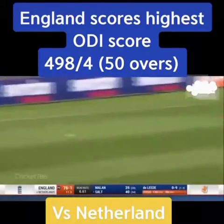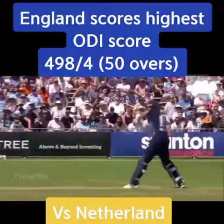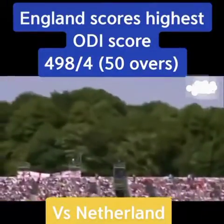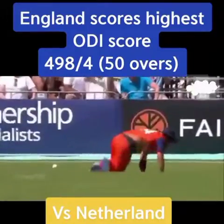Catch! No, down — it's burst through the hands at deep backward point. Good position, actually. Never easy, that was flat and hard. Man, you've got to take your chances out here.